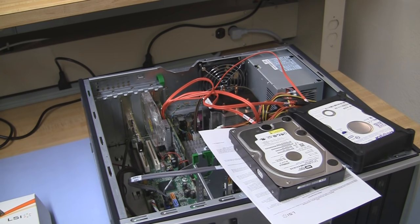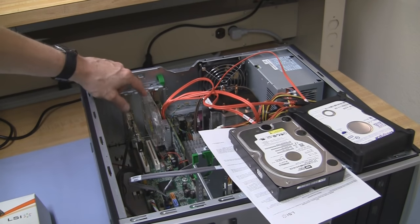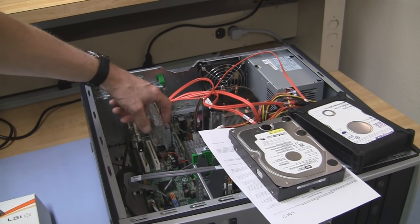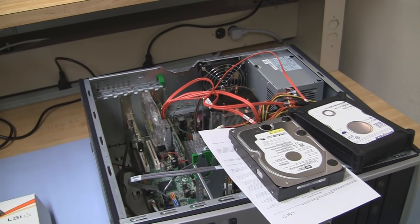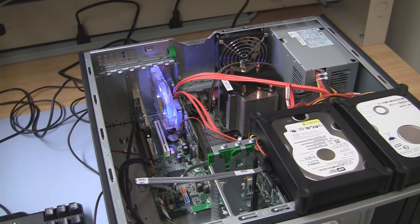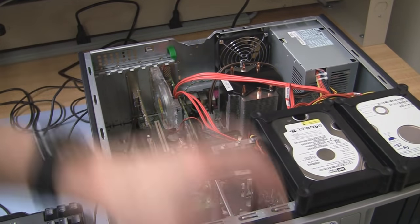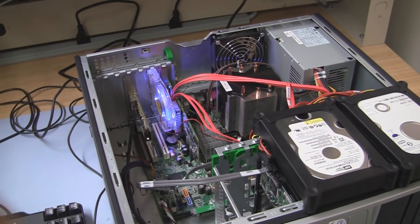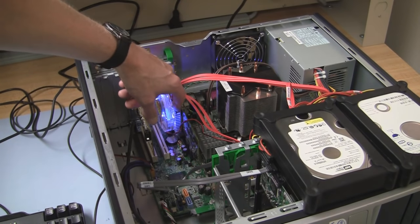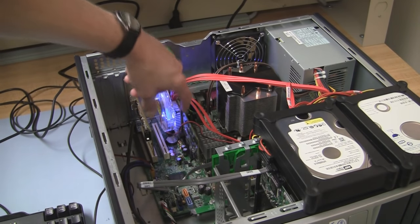Make sure the power supply connectors for the SATA are connected, as well as the SATA data connector. Once that's all set up, we can now begin to power this up. Make sure the fan is running and you've got good airflow across the heat sink. Let's go ahead and fire this on. You can see the cooling device begins to spin and blows air — you can feel the air blowing on the heat sink, which is very important.